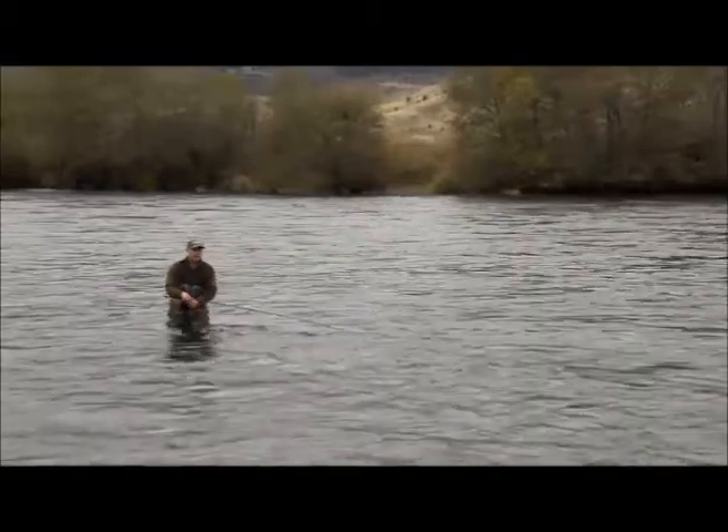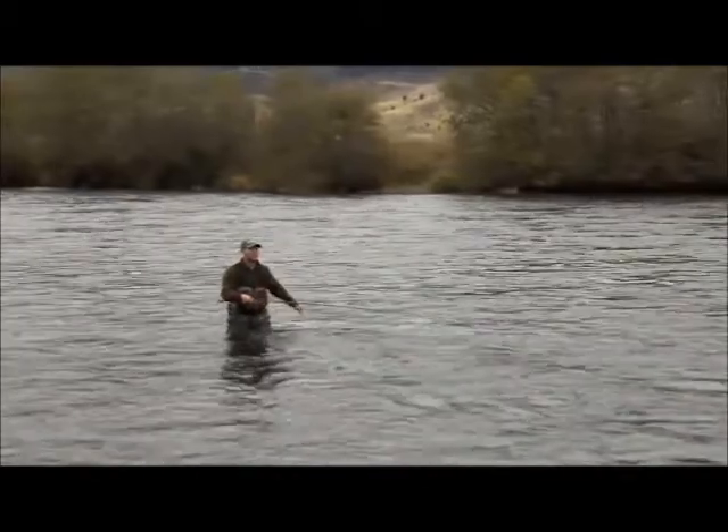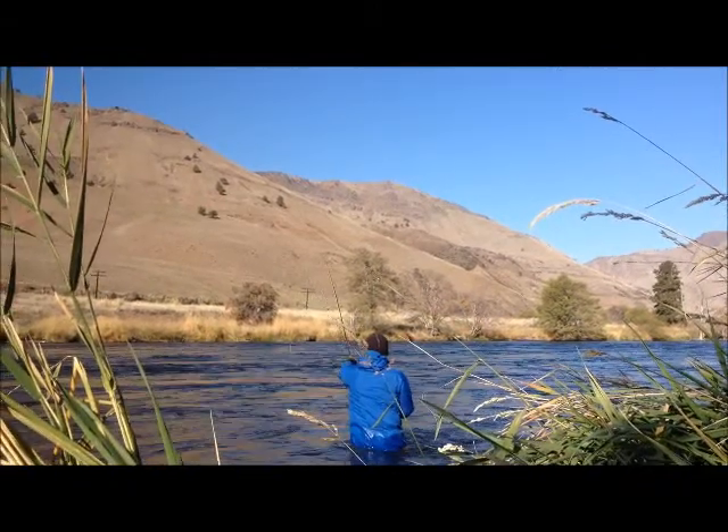Faster water, you might need to slow it down. Slower water, you might need to speed it up. But the swing is the most important thing when it comes to steelhead — it's a little bit easier.